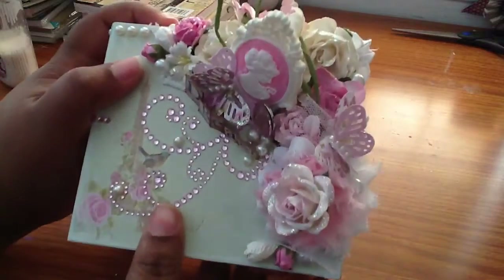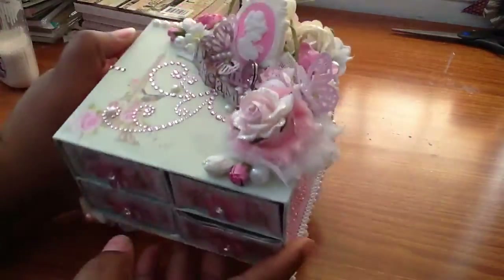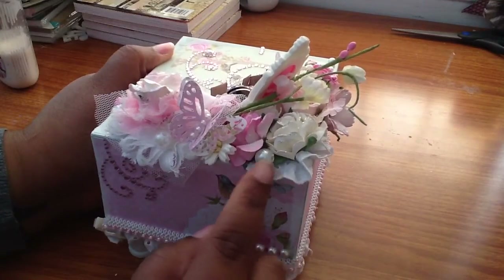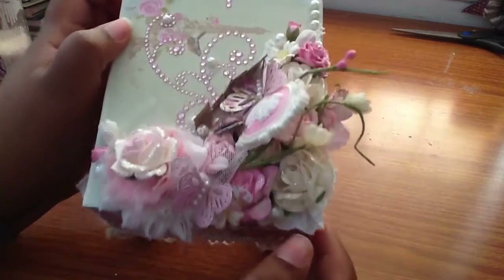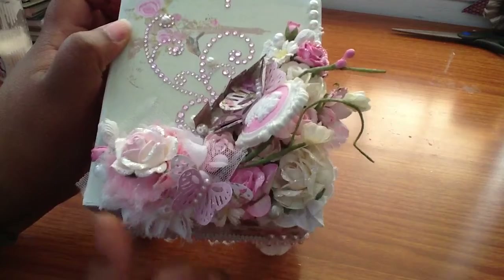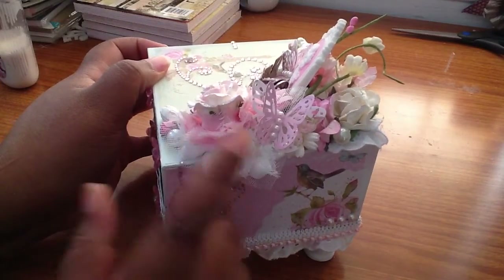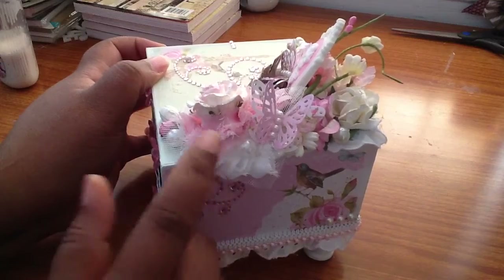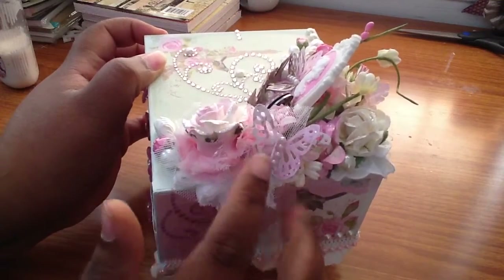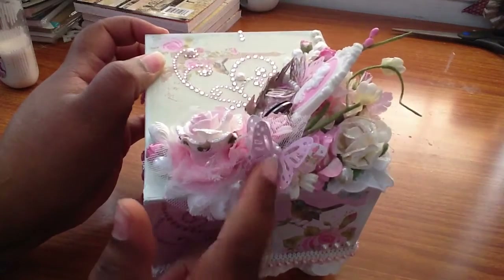On top, let me show you a closer look. On the back I used the eyelid trim. I put some pearls. And these are I Am Roses and Wilder Craft Flowers. I used this rosette trim, the 2.5 and the smaller one. I got those from One Little Dreamer. And I punched the Monster Store Butterfly and put some pearls.